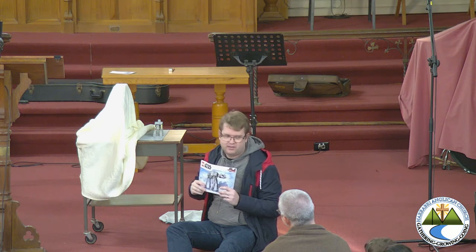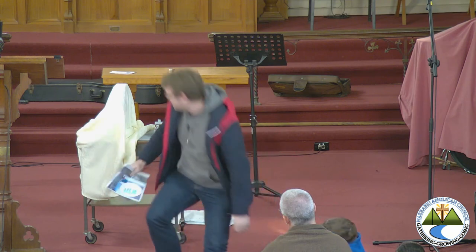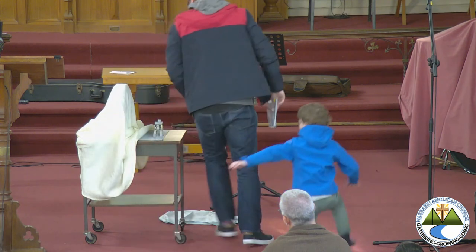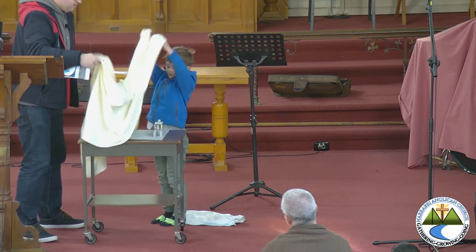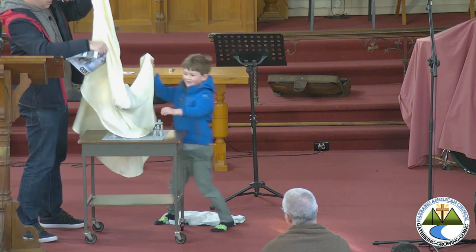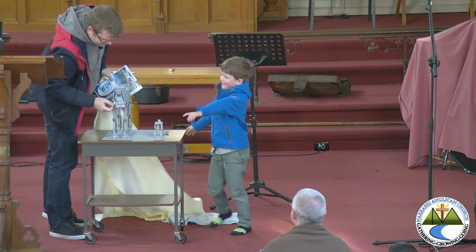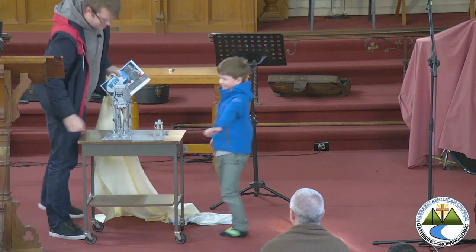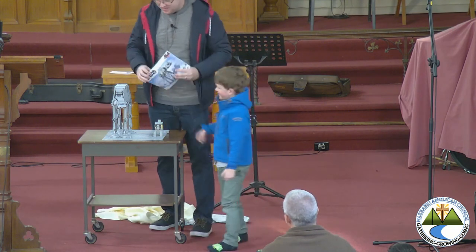My big boy Levi and I sat down and for three days we went, you know what? We should follow this. And we built it. Do you want to help me reveal it? Ready? Let's go. Now that's a bit better, isn't it? Look at that — that's pretty cool. That looks pretty much like that.